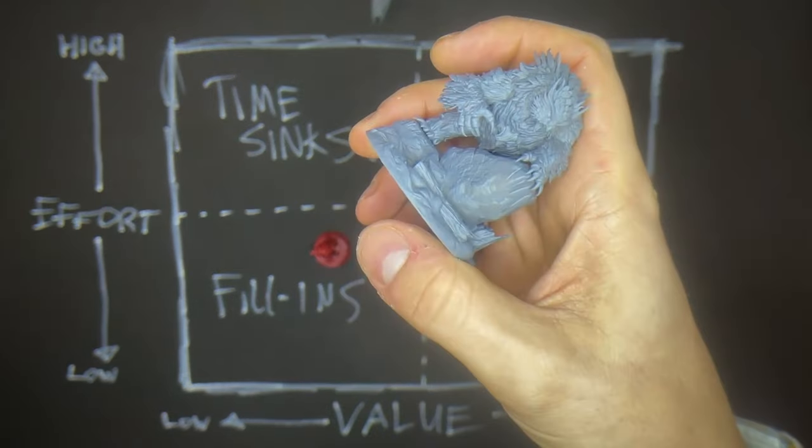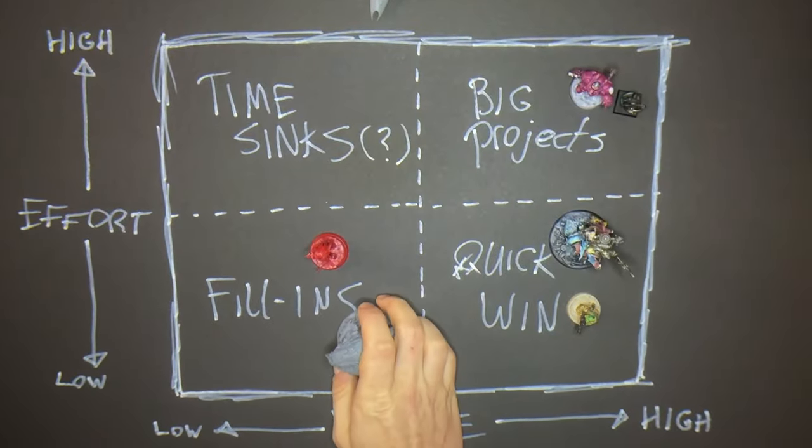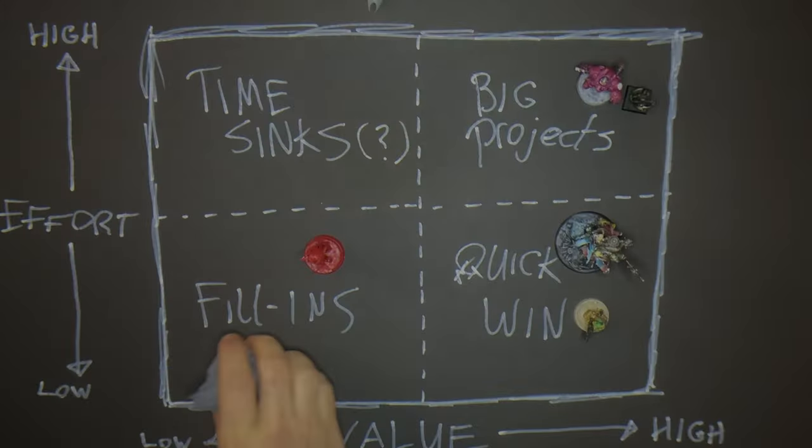Hey, what's up everybody. In this video my voice is totally gone, but we'll still try to talk about how to tackle your pile of shame using this 2x2 value versus effort matrix.